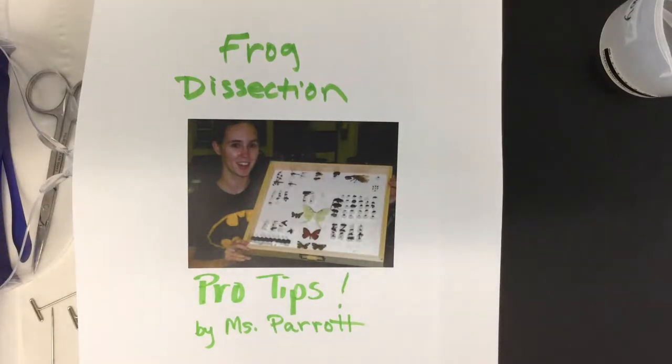Hi, it's Miss Parrot, and in this video I'm going to talk to you about some pro tips for doing a successful, quick, and easy frog dissection.